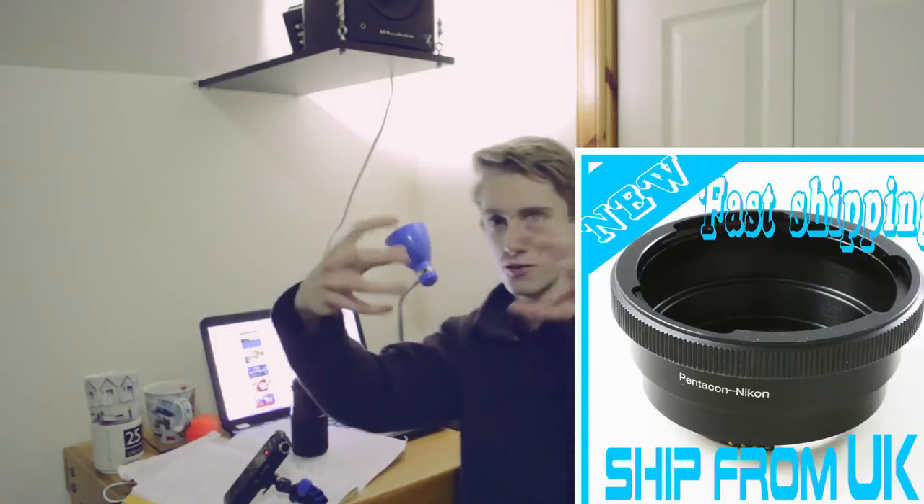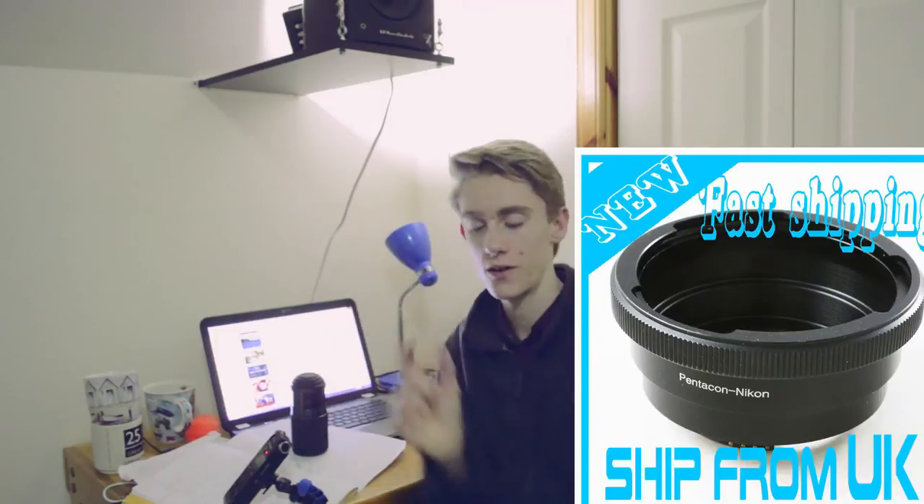I can adapt the Pentacon 6 lens mount onto Nikon easily, without any optical adapter. In fact, the adapter that gets the lens the correct distance from the sensor is only about this big, which shows there's a large distance between the sensor and the lens elements on medium format Pentacon 6 lenses.